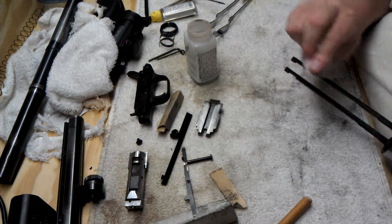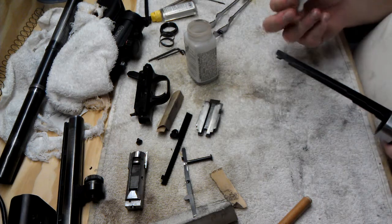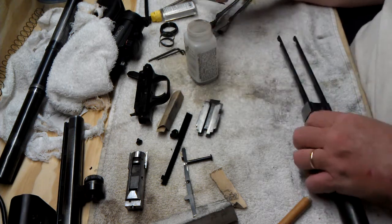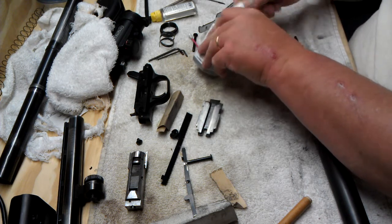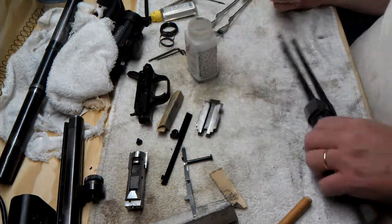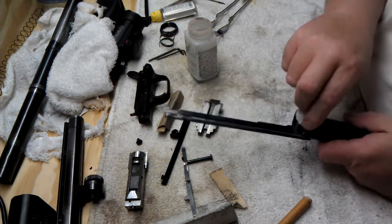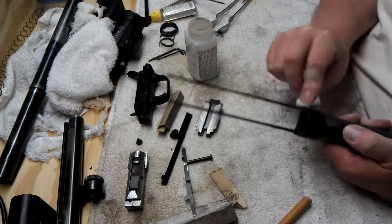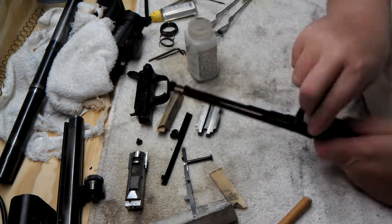I'm still debating on whether I'll use Aluma-Hyde on it as opposed to some other products. Aluma-Hyde is an air-dry finish. I know Duracoat does too, but it seems that Aluma-Hyde goes on a little thinner and I don't want to mess with any of the action. I want everything to continue to work properly — not that there are any really tight tolerances on this shotgun, but I want to keep everything working well.